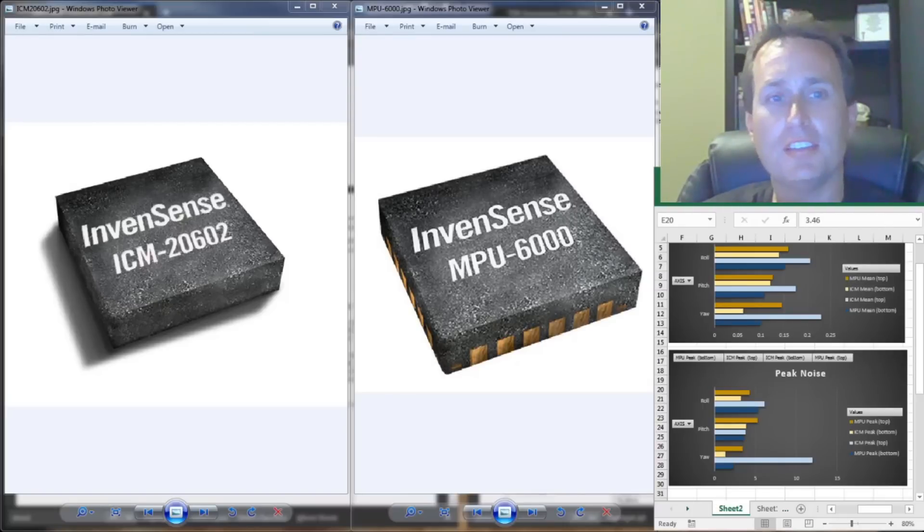Today we're going to talk about the MPU-6000 versus the ICM-2602 gyro, both made by InvenSense — or TDK, as the company is now called, since TDK bought InvenSense. We're going to look at some of the specs between them and also some tests that have been done so far to see which is the best gyro.